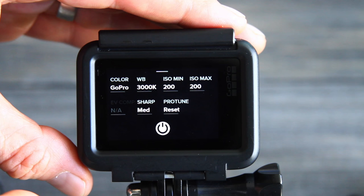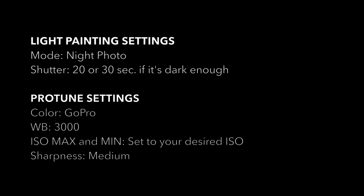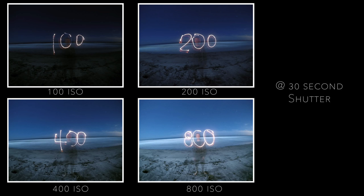The best thing to do is go test your ISO out to see which one will give you the best exposure. The ISO affects the speed at which light is absorbed into your sensor — a lower ISO like 100 absorbs light more slowly, whereas a higher ISO like 800 absorbs it more quickly. So if you go through the different ISOs and test them out, you can see which ISO is absorbing light at the right pace for your 30-second interval.